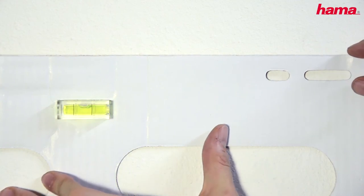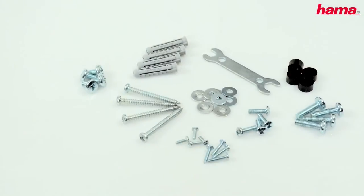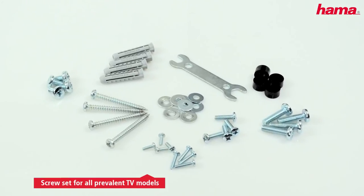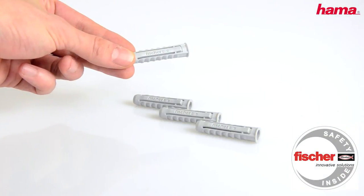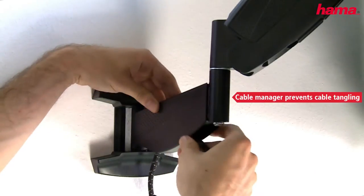To allow you to mount it in an optimal way, the TV wall mount comes with a drilling template and spirit level, as well as a screw set including high-quality Fisher rawl plugs. The cable manager prevents annoying cable tangling.